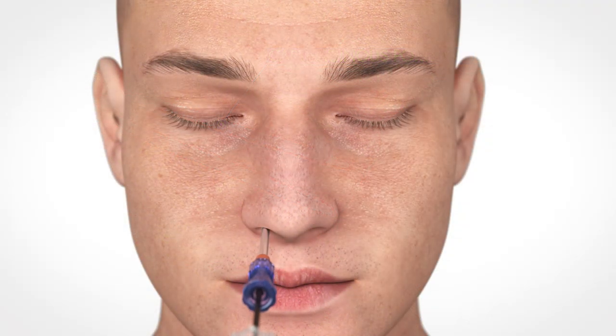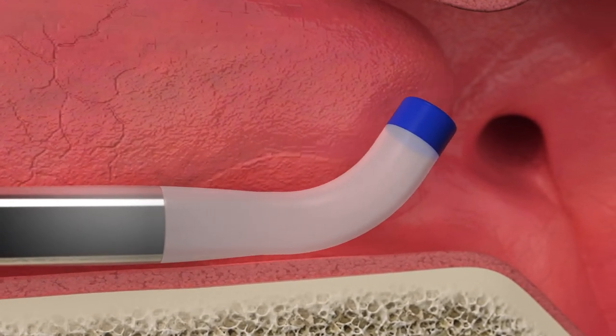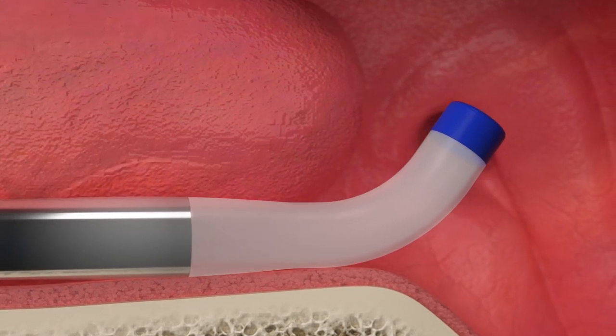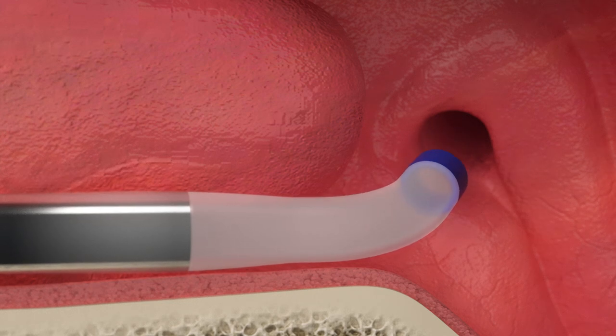Gently insert the guide catheter into and along the base of the nose. Aclaret Era preserves the natural anatomy with minimally invasive transnasal access. Rotate the guide catheter so that the tip angle is aligned with the trajectory of the eustachian tube.